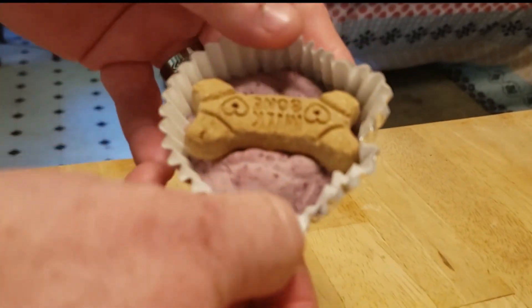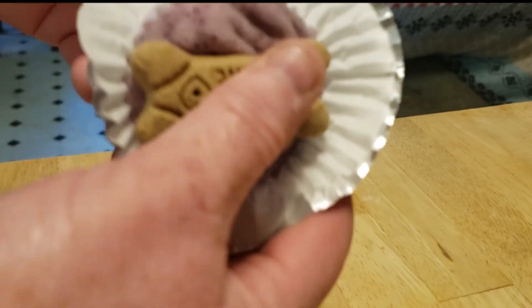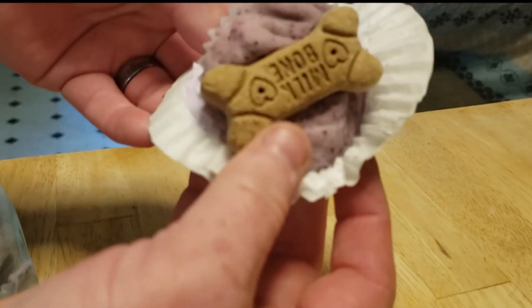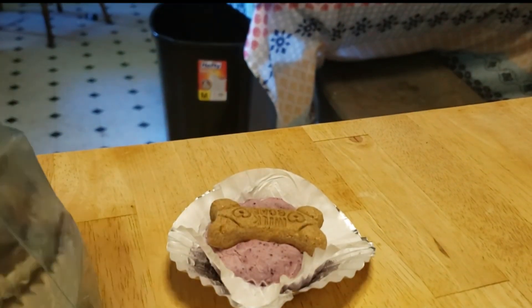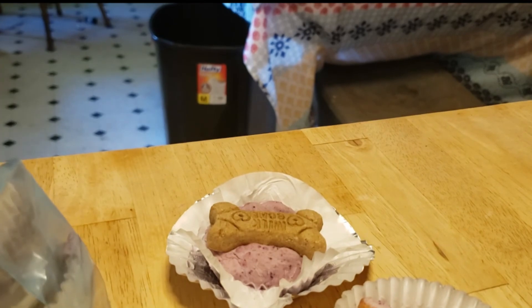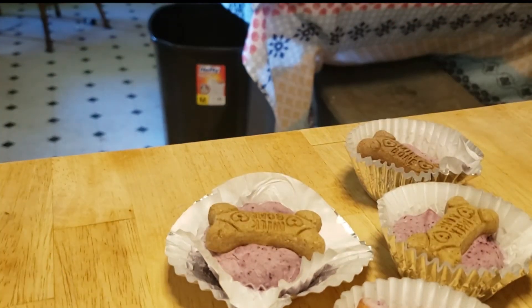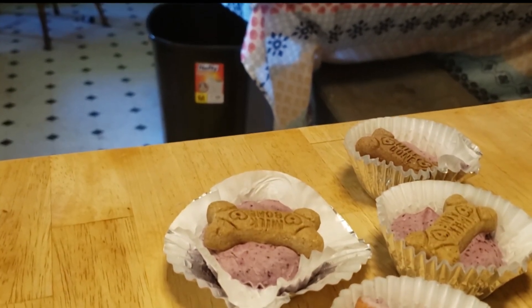This is what they look like once they're done. This one's not as full as I usually do — just fill that back up. And you give it to your doggy! I'm going to take four out and we're going to have an ice cream party!